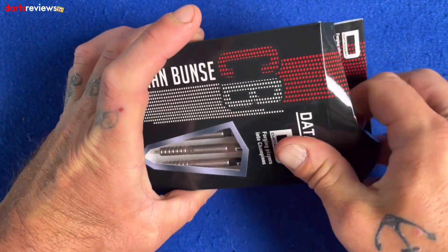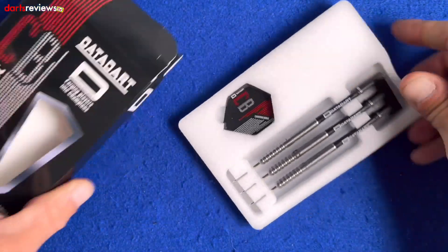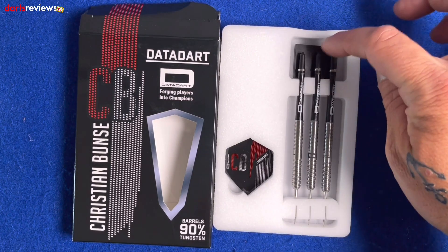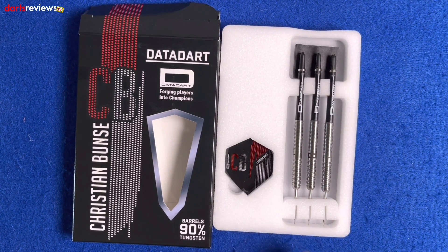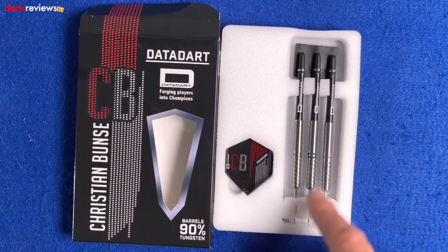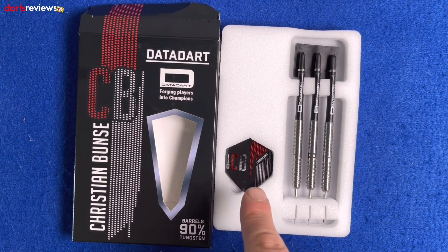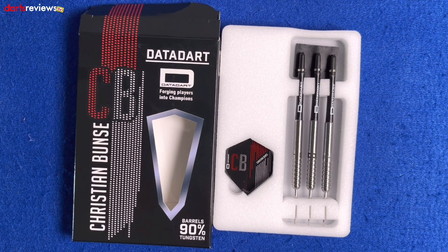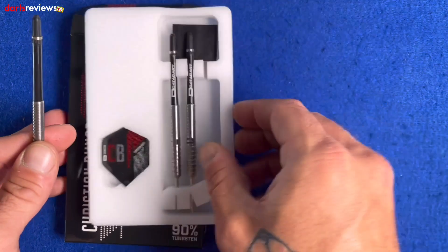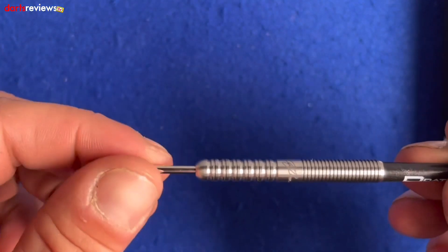We'll open the box and have a closer look inside. Like a lot of the DataDart stuff, it comes in this nice white foam packaging. You've got the three darts, the point protector, the three darts sitting in there with the stems — these are the medium shafts — and then we've got the Christian Bunce endorsed flights. We'll take one of the darts out and have a closer look.